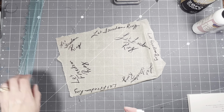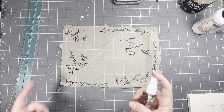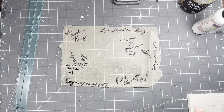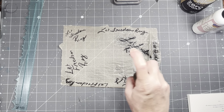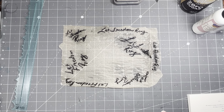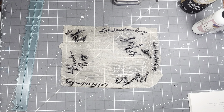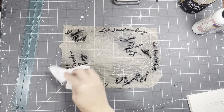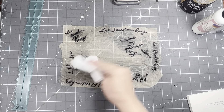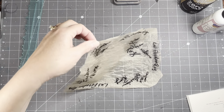I am going to spritz it with just water. This is a Stabilo all pencil and it's water soluble, so that means it kind of spreads out when you spray it with water. I've used them before, so a lot of you have probably seen them, but if you're new, welcome! It just kind of moves around and makes it a little more interesting than if you just left it plain.